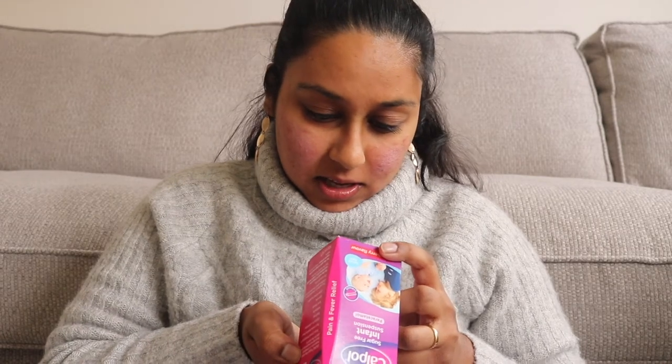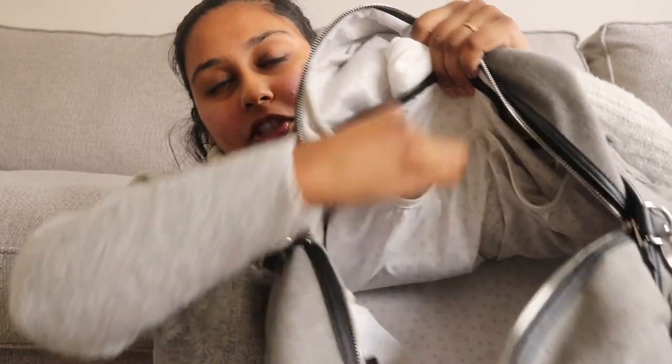Inside the bag on one side in a pouch is Calpol. He had his eight-week jab so I bought this and kept it in the changing bag just in case. It expires in 2023 and he still has his 12-week and 16-week jabs coming up, so I'll just keep it in there. On the other pouch I have nipple cream — I'm breastfeeding, and if I feel it's quite sore I'll just pop this on. I also have the Vitamin D Baby D Drops, which I use once a day. I have one at home and keep one in the changing bag as a backup.